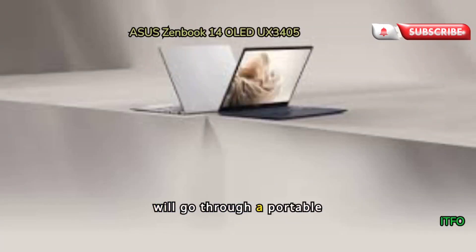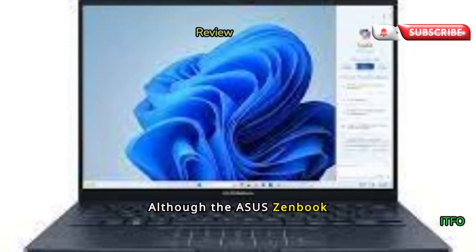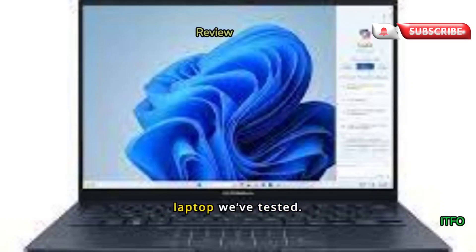In this short video, we will go through a portable ASUS ZenBook 14 OLED UX3405. Although the ASUS ZenBook 14 OLED UX3405 may not be the fastest, lightest, or thinnest laptop, it's a strong performer in every category, making it the best all-around laptop we've tested.